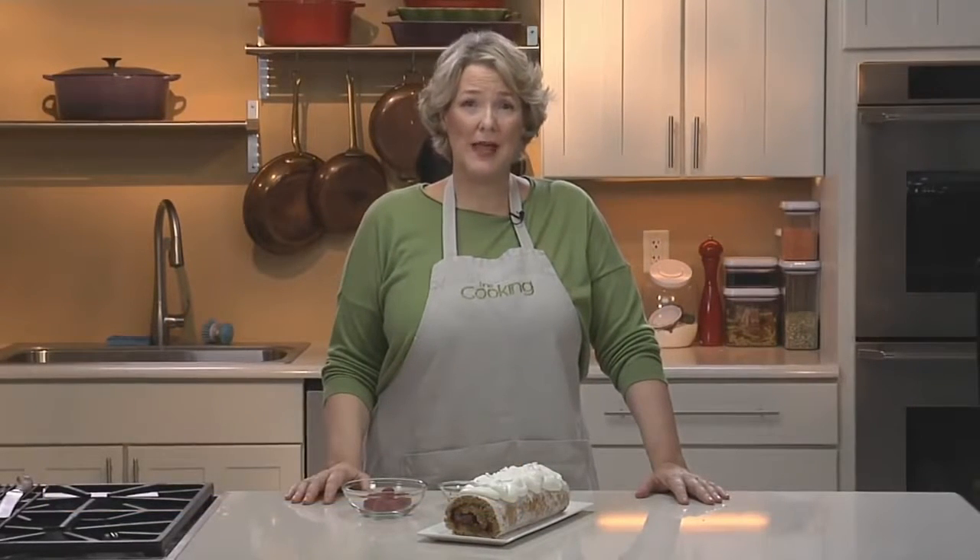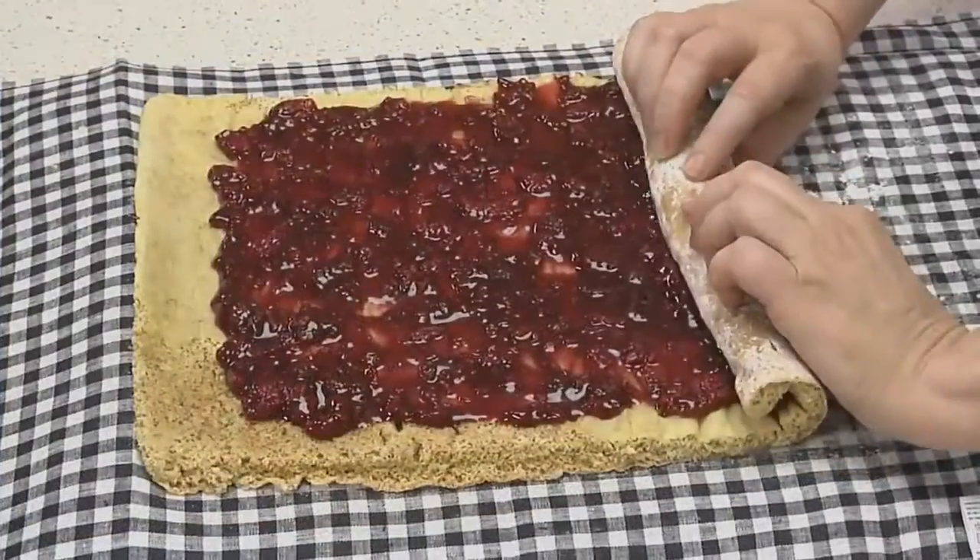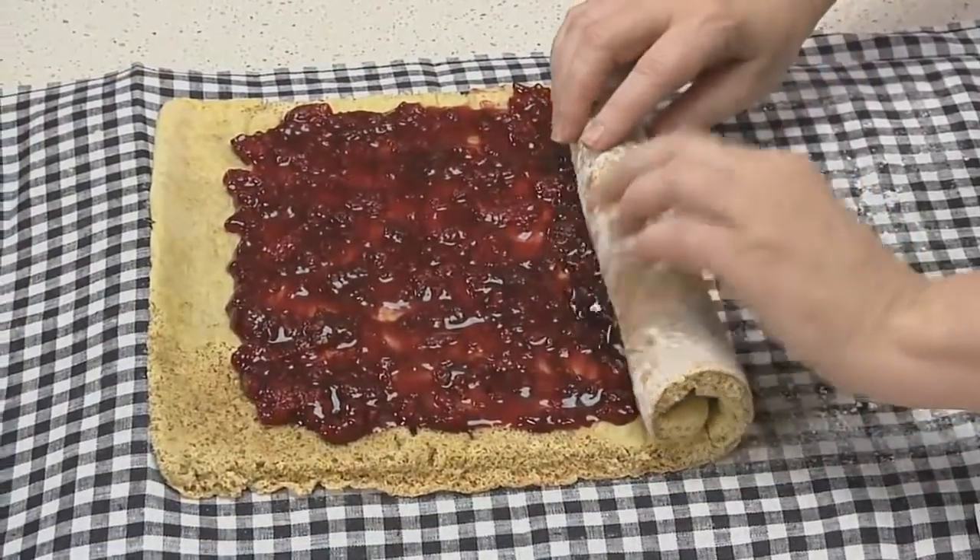Contrasting filling and cake make a beautiful and dramatic dessert, but in some ways you're fighting the laws of physics. The cake rolls best when it's warm, but a warm cake will melt the filling. In this video, I'll show you how to make a cake that rolls beautifully and keeps the filling cool.